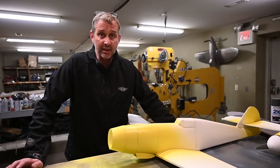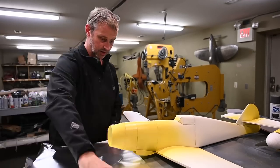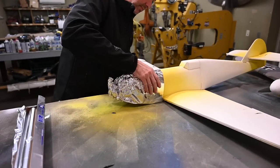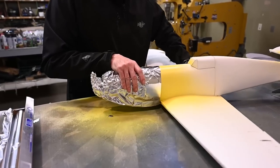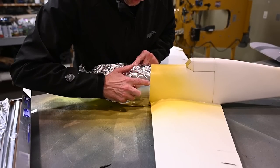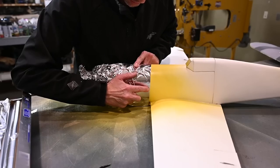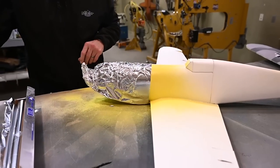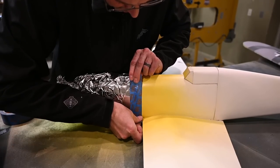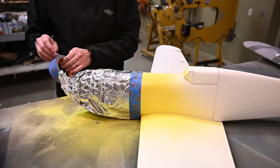Now that the paint has had time to dry, let's mask things off. I'm going to be using aluminum foil to mask the nose. What I like about aluminum foil is it doesn't stick to the paint. You can see it doesn't give me a perfect line, but it's pretty close. What I'm trying to do is follow this seam right here, and where there's a little bit of paint showing between the seam and the aluminum foil, I'm going to add some masking tape.